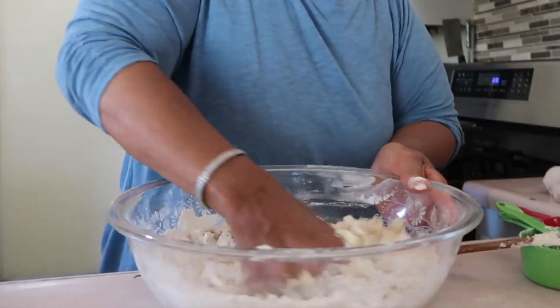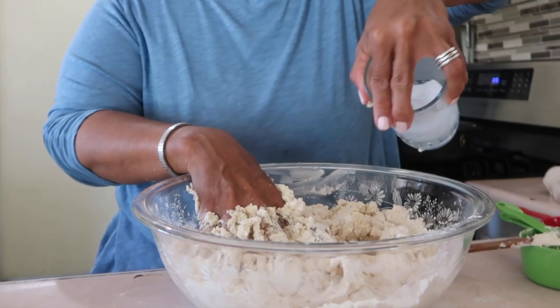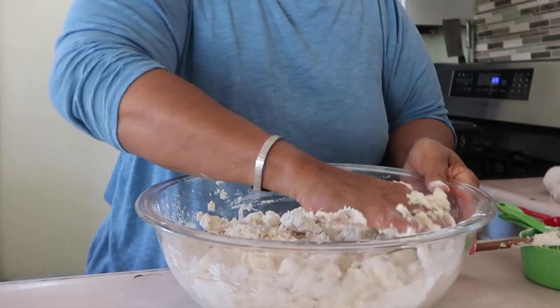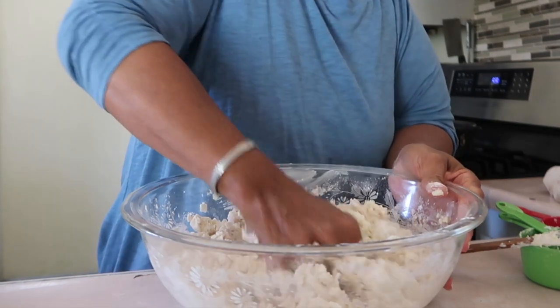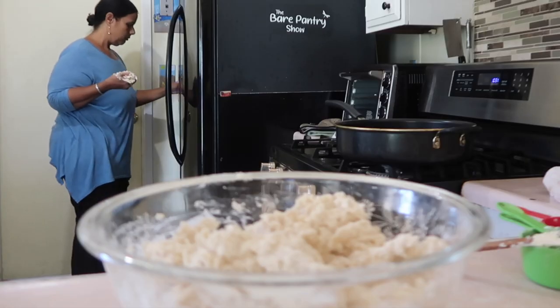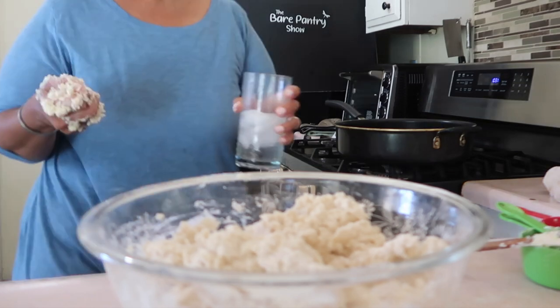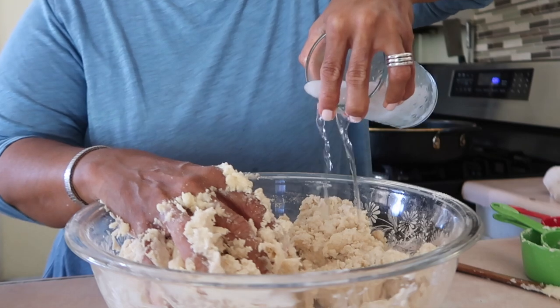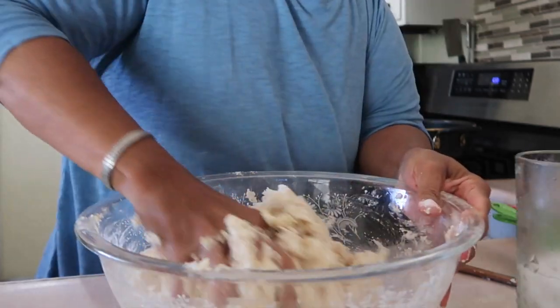Remember I told you it was going to be easy — very easy to do. Just go very slowly. We don't want to get it over-wet because then you're going to have to add more flour, and that's going to mess up the flakiness of your pie dough. Let me get some more water. See how slowly I'm going?